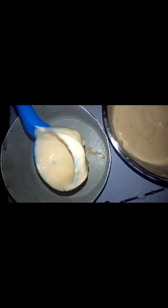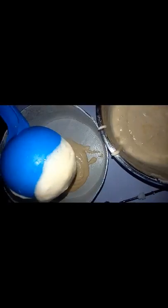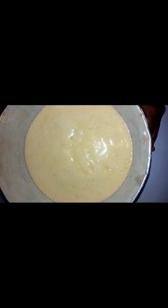I am going to scoop each into my baking tin. Then I am going to bake this batter now.